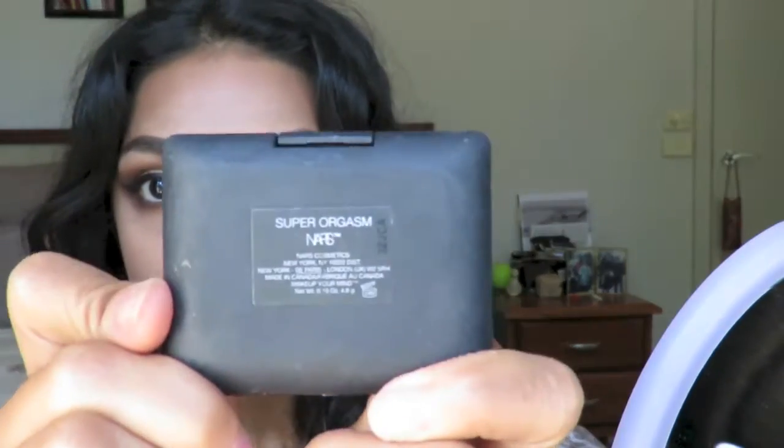And as for cheek color, I'm going to be using this super shimmery Super Orgasm from NARS because I want a really highlighted glow on the apples of my cheeks.